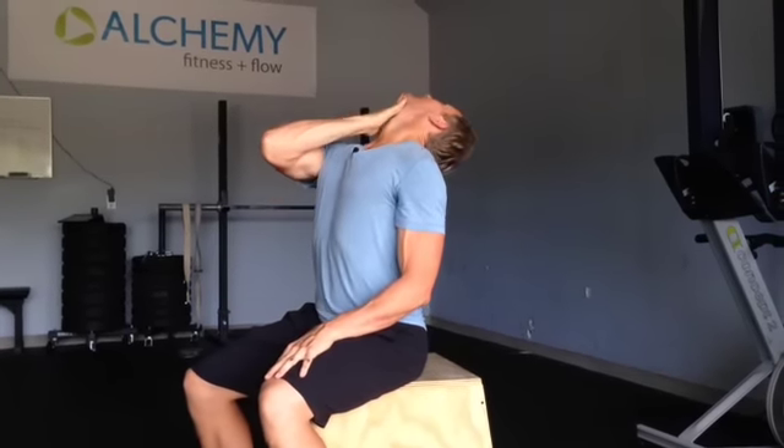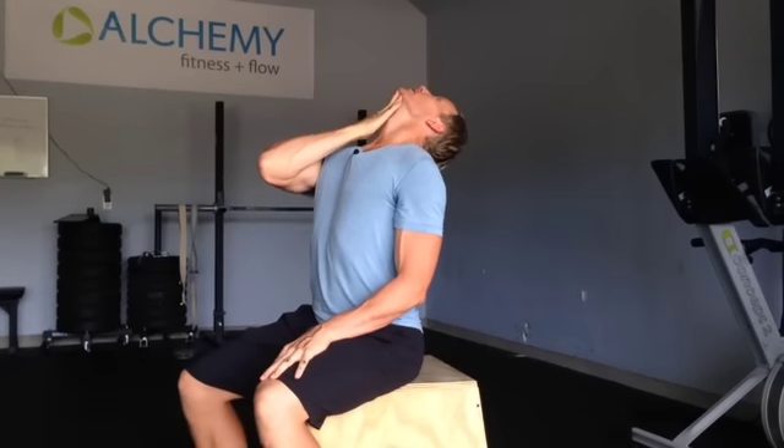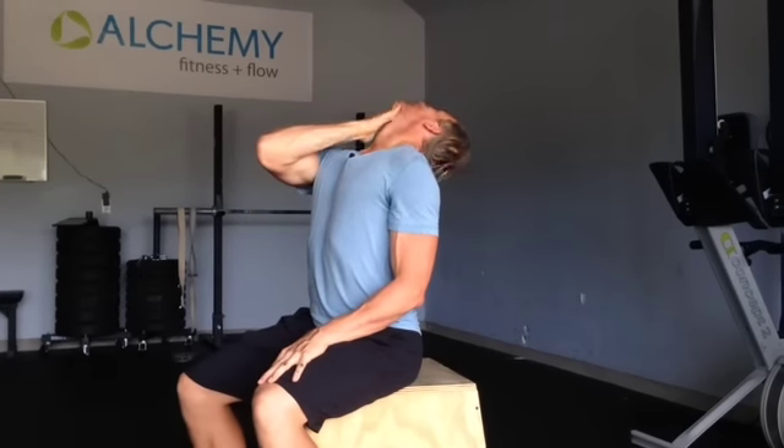Retracting and extending expresses the full range of motion you're supposed to have that you've lost as a consequence of living in that flexion-based society and sitting all the time. To take this even further, you can retract, extend back, do a little wiggle at the end while you press over your head — give it a good firm press all the way. That's a way to completely open up all the range of motion in your neck.